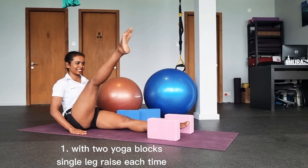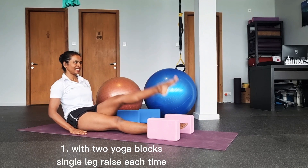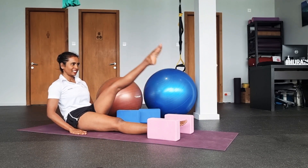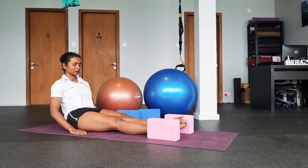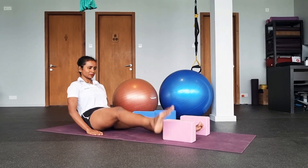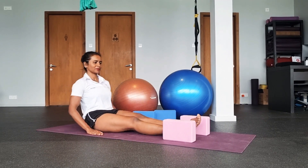Inhale, exhale. Inhale, exhale. Inhale, exhale. In and up. Try to keep your spine straight. Don't hunch your back. Open your heart always. Repeat it for 10 to 15 rounds each side.